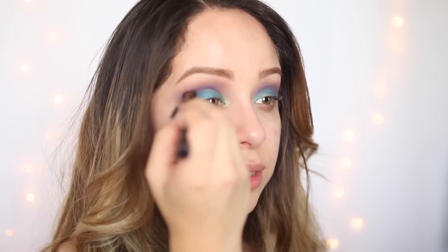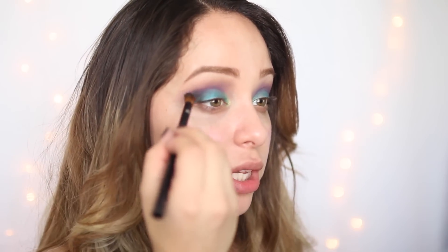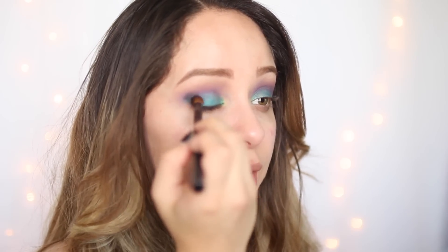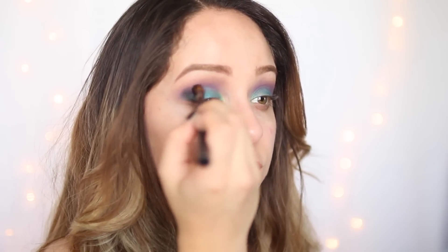For the outer corner, I'm going to take black from the Lorac Mega Pro Palette and do circular motions, focus on the outer corner area, and wing it out and bring it inwards. It's okay if this bottom half looks messy because we are actually going to clean up that part of the eye. You want to make sure this top part is what looks blended. Make sure to start off with a little bit of black because this color is so dark that it's really hard to blend.